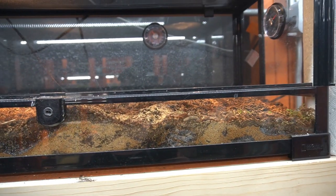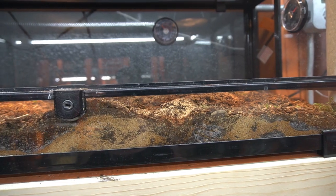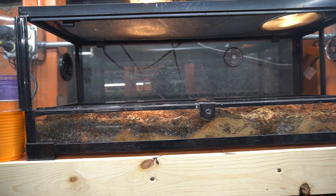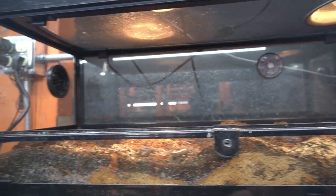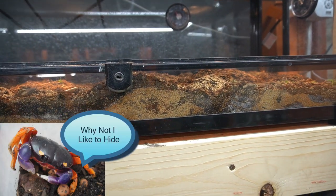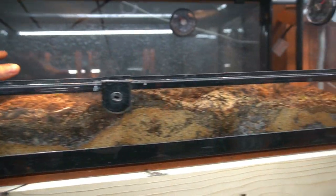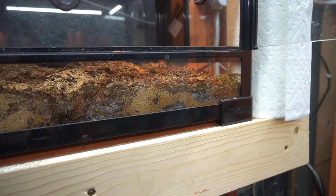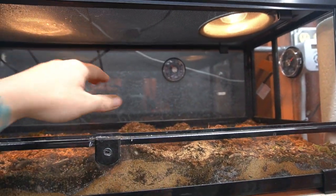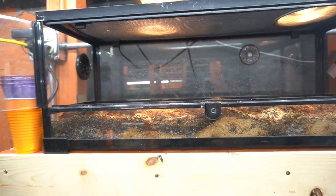If you're going to have these guys as a pet you're not going to see them a whole lot unless you're out at night with a red light, because they'll be burrowed away in their hides — it's moist and a place for them to get out of the elements. Out in the wild their burrows are insane; they can be anywhere from six inches to five feet in depth. We're going to build up the back of the enclosure so they can dig little burrows throughout. These guys also need ventilation, which is why we have the screen top.